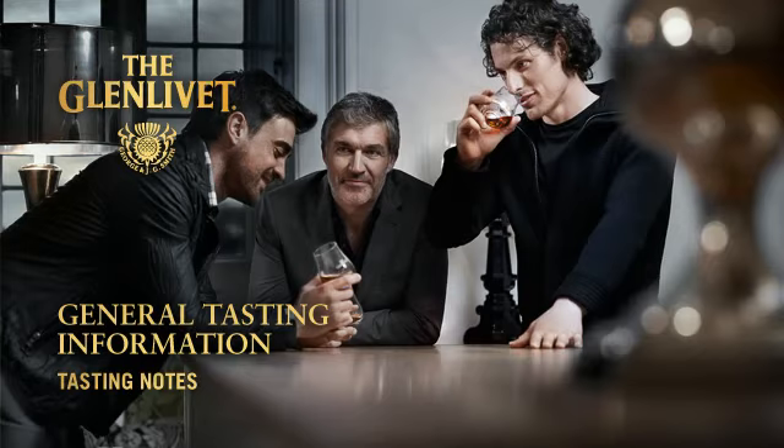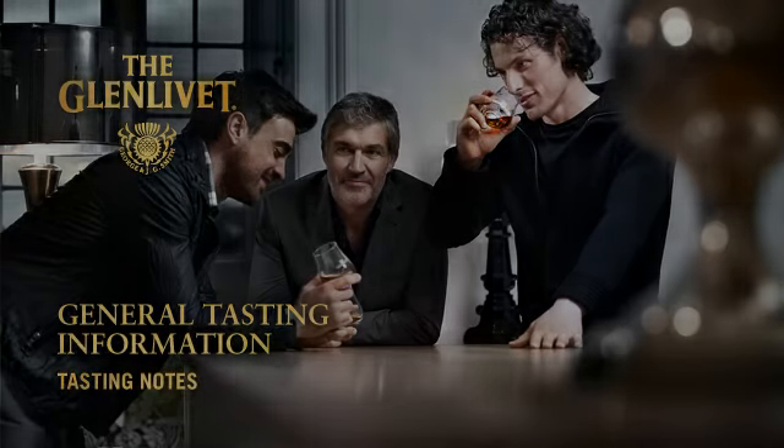Hello, my name is Alex Robertson and I'm one of the international brand ambassadors with the Glenlivet. It's my job to educate and inspire about the Glenlivet brands at home and abroad.